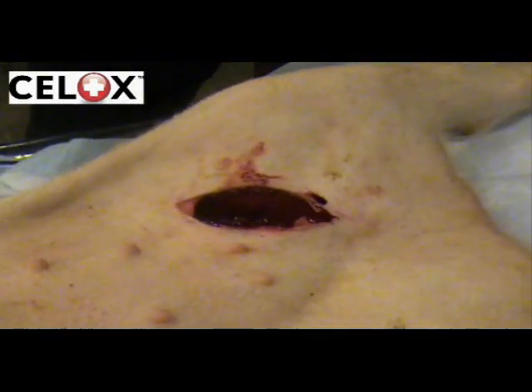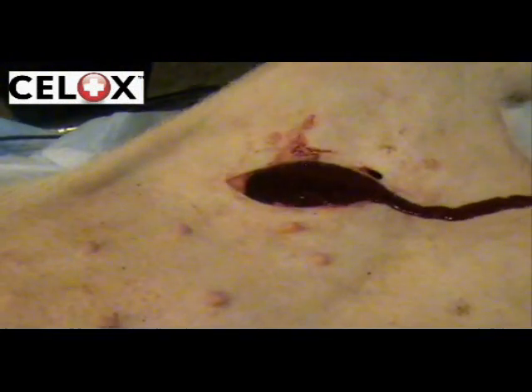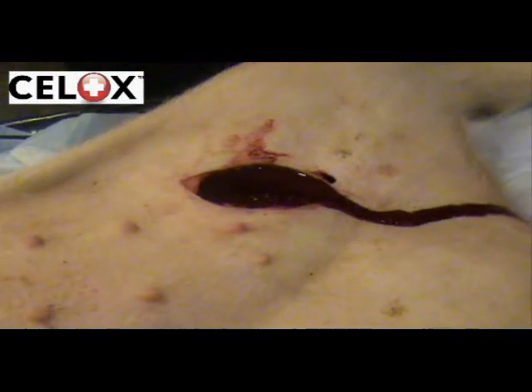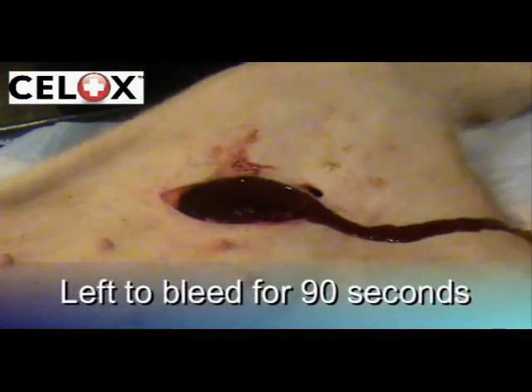The industry standard test for haemostatic agents is to let the wound bleed for a full three minutes. This allows blood pressure to drop. However, to make it more challenging, CELOX is used after only 90 seconds.